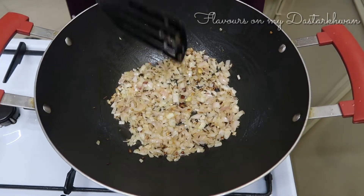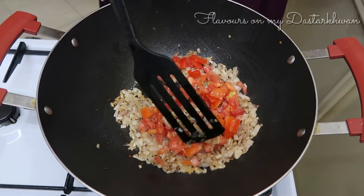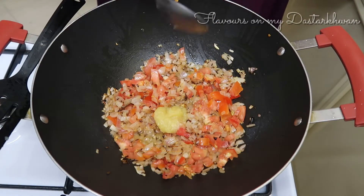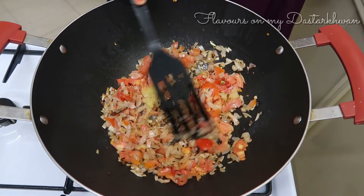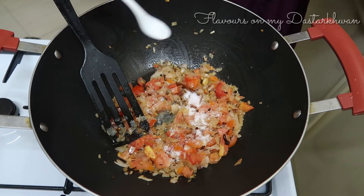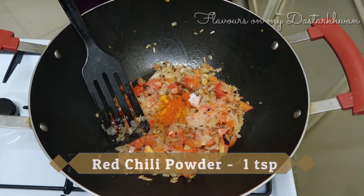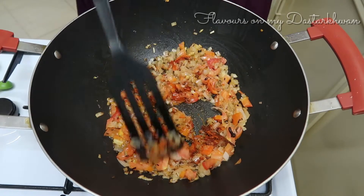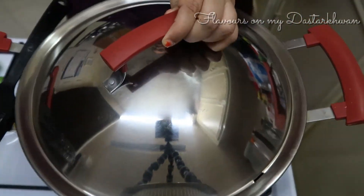Add onions and sauté until they are translucent, then add your tomatoes and garlic paste and mix it all together. The written recipe is available on my website — the link will be in the description box. Then salt, turmeric, and red chili powder all go in. Mix it well, cover, and let this cook for two minutes.